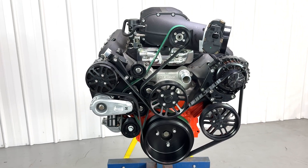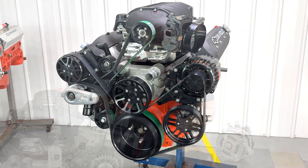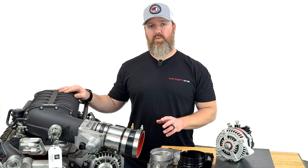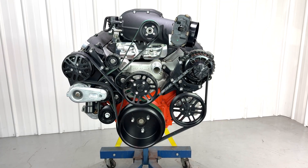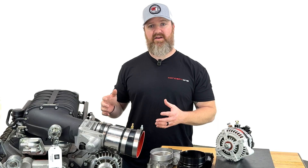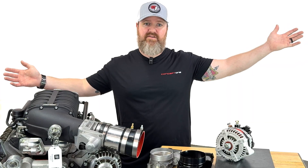The biggest thing is you need to make sure that throttle body is going to clear your accessory drive components and fit within the confines of your vehicle. Concept One pulley systems are designed to be as compact as possible, as close to the centerline of the engine as possible — which means it can fit in multiple vehicles. Some other companies will put your alternator out in the lane next to you.